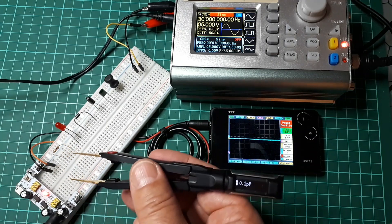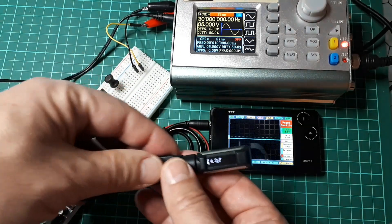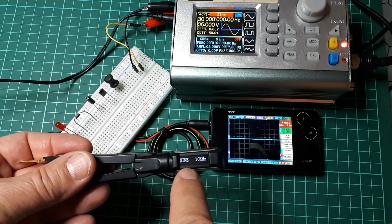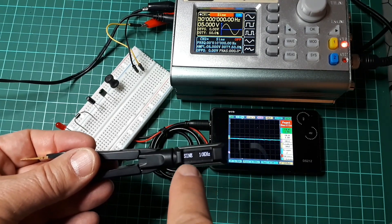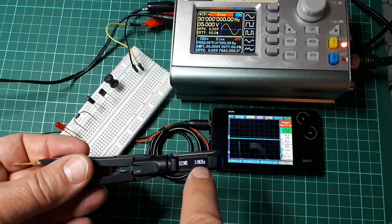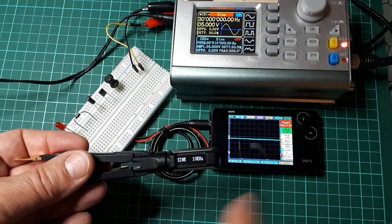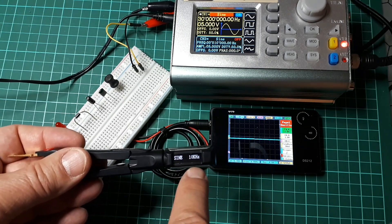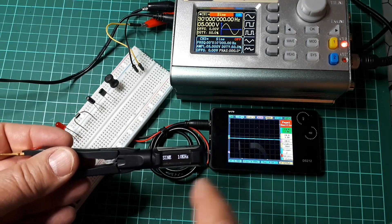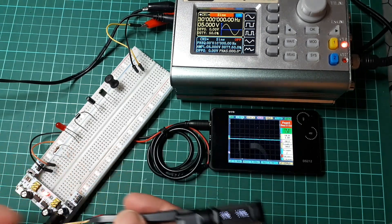The third menu is the signal generator. It starts with a sine wave at 10 kHz by default. You can change that frequency in a configuration file when you connect the device to your computer — there are no menus on the device itself to change it.